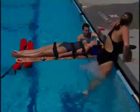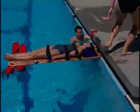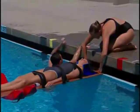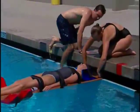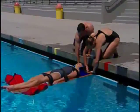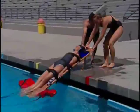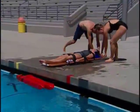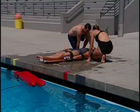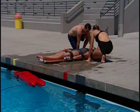One lifeguard gets out of the pool while the other maintains control of the backboard. The lifeguard on deck holds the head of the backboard while the other lifeguard gets out. Together, both lifeguards step backward and pull the backboard, sliding it smoothly up over the edge and lowering it gently to the deck. Provide emergency care as needed until EMS personnel arrive and take over.